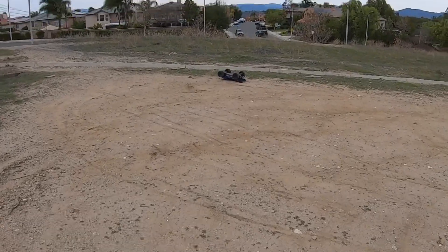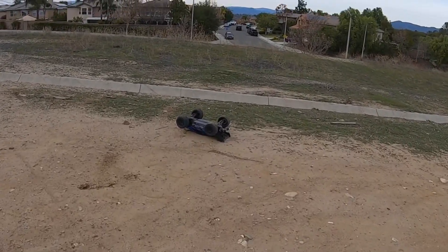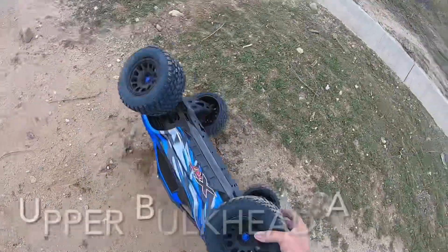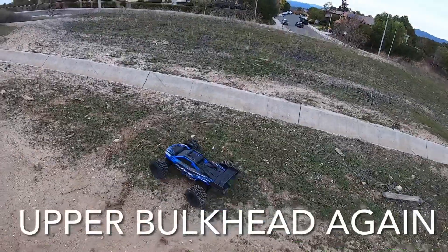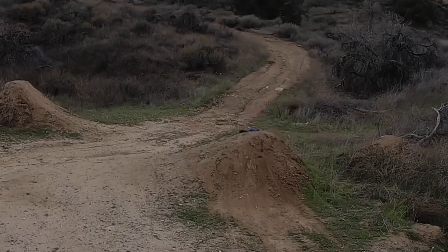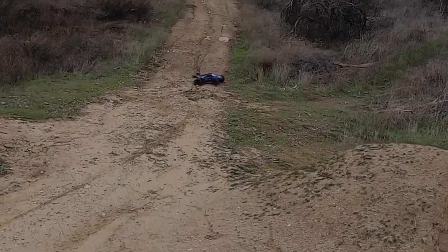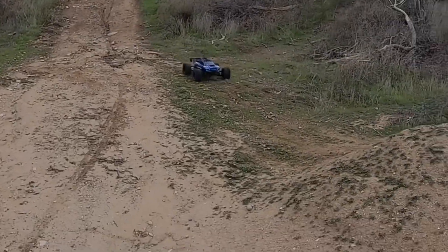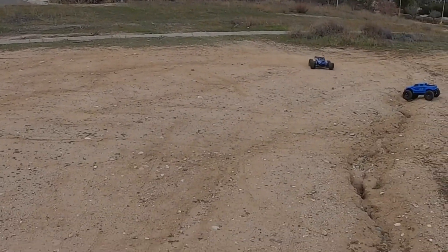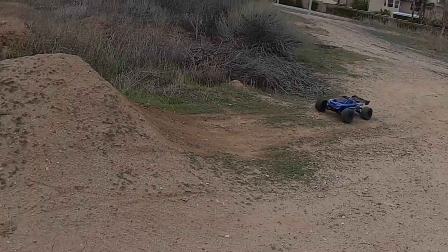I gotta learn that throttle control. I'm hitting the throttle way too hard and the back is slapping down — end up breaking that upper bulkhead again. Hopefully that was a rock that shot out. So much power with this big block in here, it's really making it hard to correct.